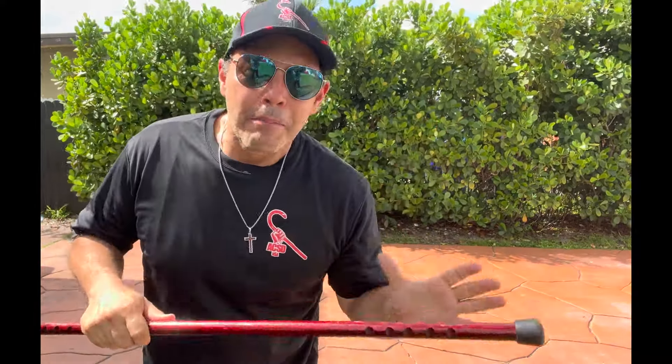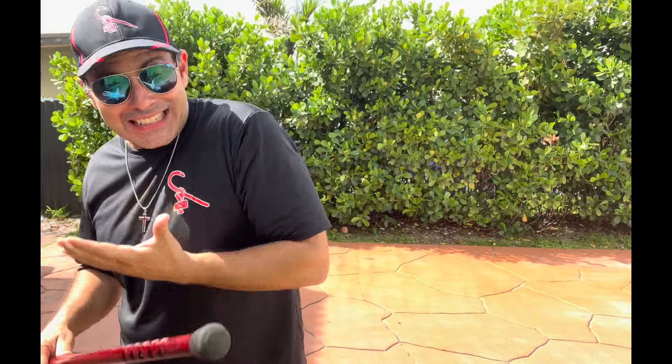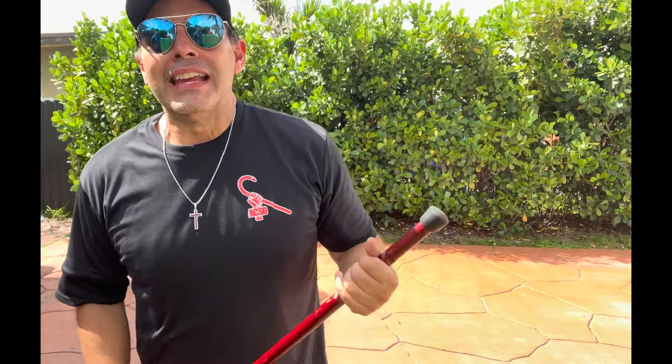Welcome to Caner Universe — it's Cane Tip Tuesday. Today we're covering cane moves for better mobility, stability — that's a biggie — and self-protection. A warm welcome as always, especially if you're here for the first time.